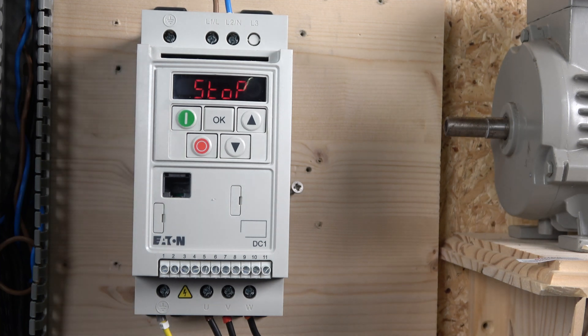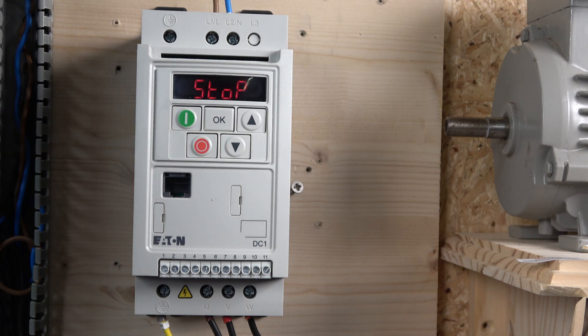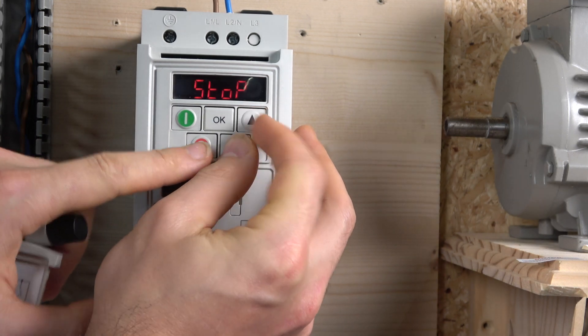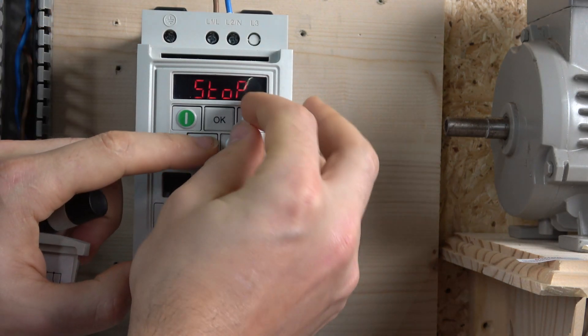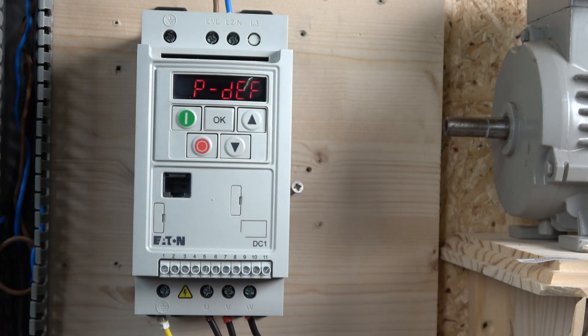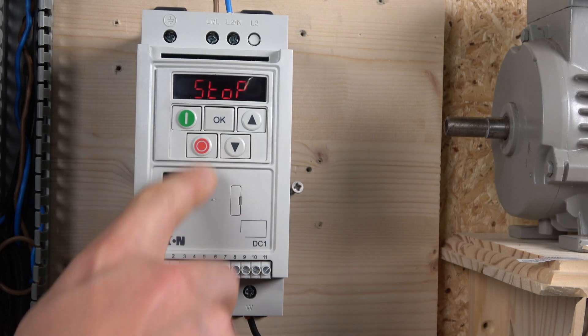Next, let's look at how to reset the drive to factory default. You need to hold three buttons at the same time: the up button, the down button, and the stop button. Hold them until the display shows 'P-default', which means it's in default. Then click off, and you've reset all the parameters.